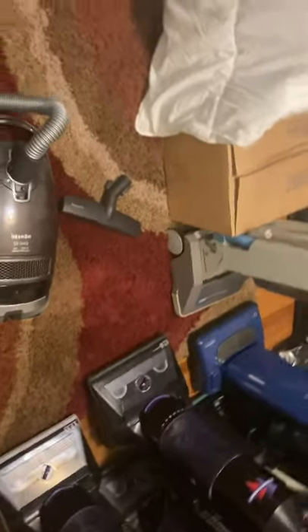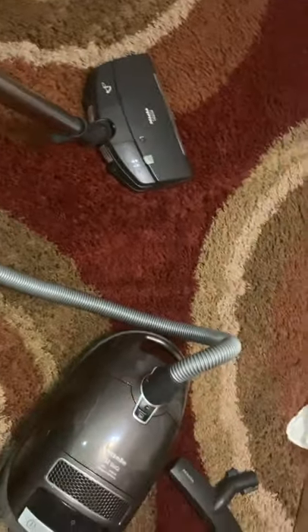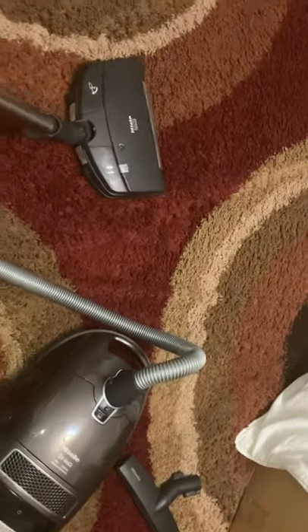It's a great machine. I tried it before I started the video and it was picking up stuff off this carpet that apparently my Hoover over there left behind, which surprised me — maybe I just didn't have the Hoover on the right setting. But I already have this adjusted to the right setting for this Frieze carpet.